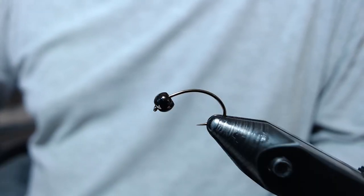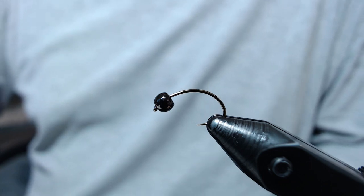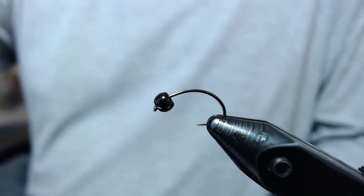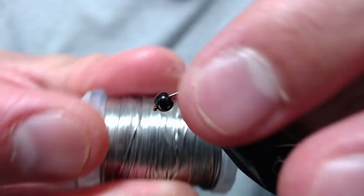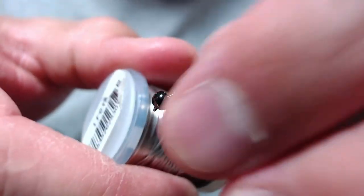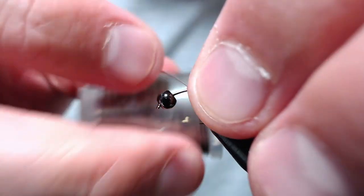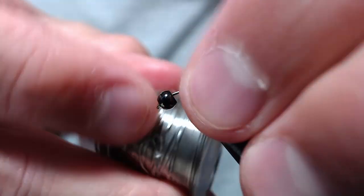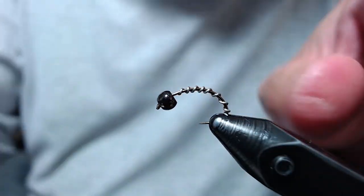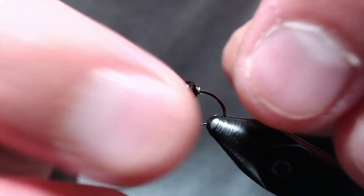To start out, I've loaded up the vise with a debarbed Daiichi 1130 curved nymph hook — this one's a size 12. I've also put a 3.2mm tungsten bead on. The first step is to take .015 lead-free wire and make about 8 or 9 wraps around the hook, then push the wire up into the bead.